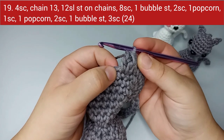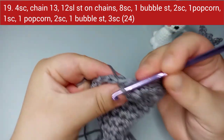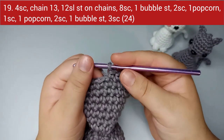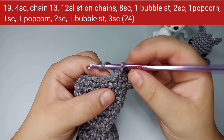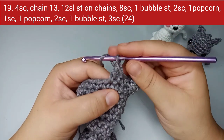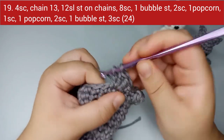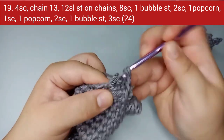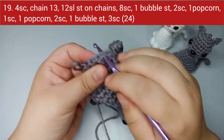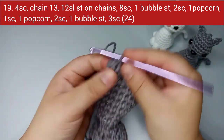Come back and do two single crochets normally. Now we make a popcorn stitch — it's made with double crochets. Yarn over and do four double crochets all in the same stitch. Then take the first loop and the last loop and pull through. That's the popcorn stitch — it's shaped like a popcorn.